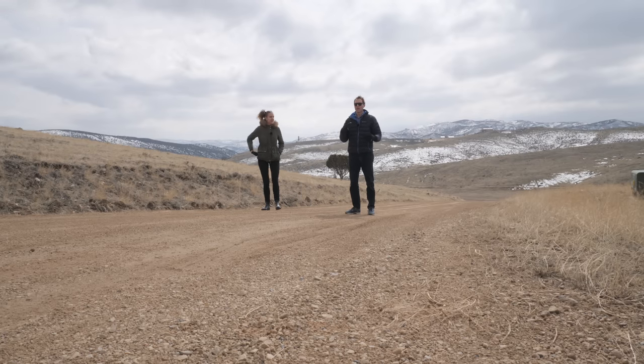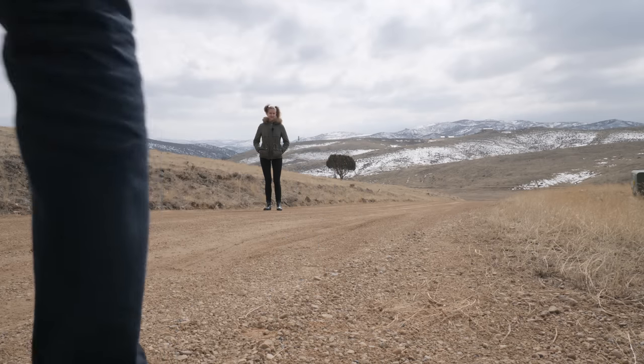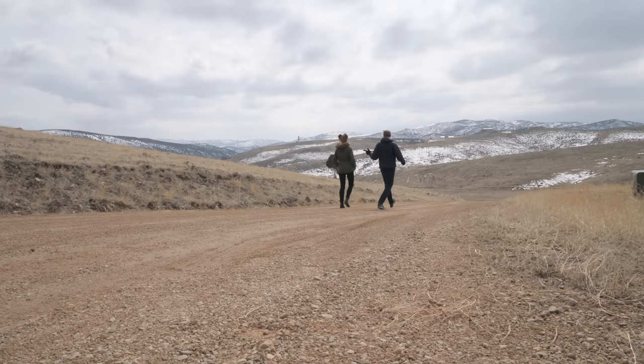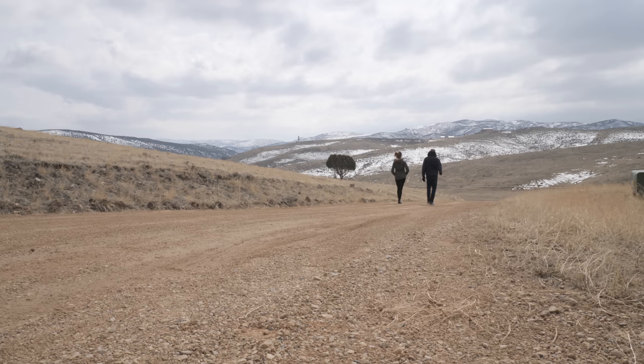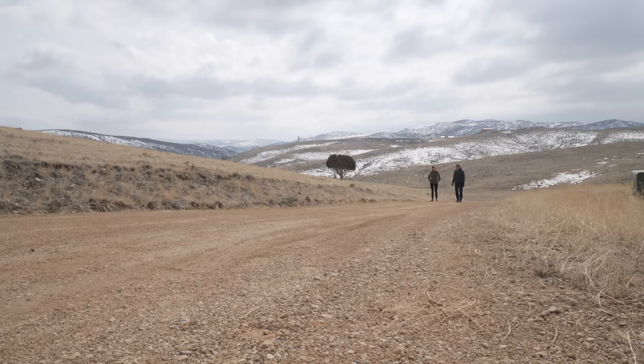This is our distance test and also a wind test to see how well the fur covers perform out here. At the 25-meter mark, we're facing straight into the wind — a serious test of the fur covers. The temperature is about 42°F with wind chill, probably 35 to 40°F, or around one to five degrees Celsius — maybe not even five. We're going to keep going.